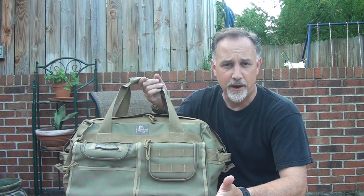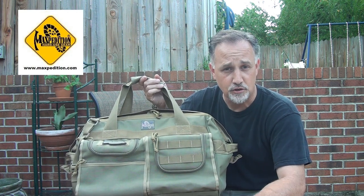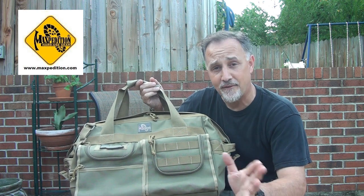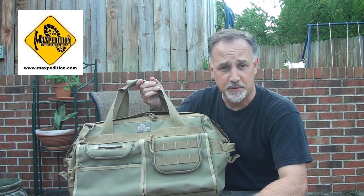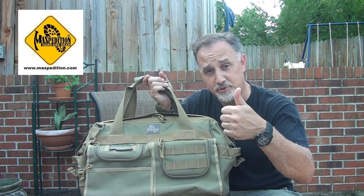You can go to the Maxpedition website and get a 10% discount when you use the coupon code SUCH00. Whatever you order on the Maxpedition website, Tim will give you a 10% discount, which is great. I want to say thanks to Tim and Maxpedition for letting me check this bag out and give it my big thumbs up. Maxpedition, you're doing it right.